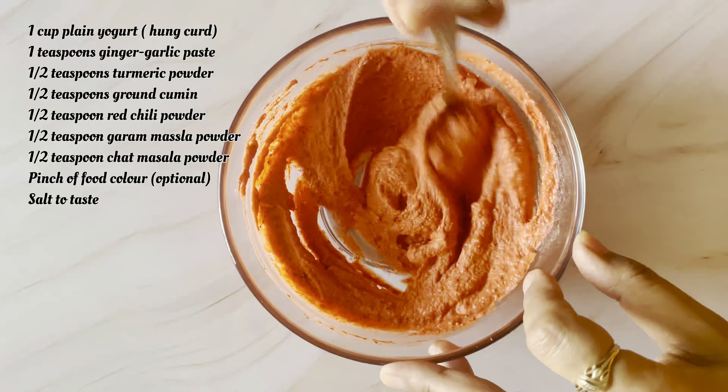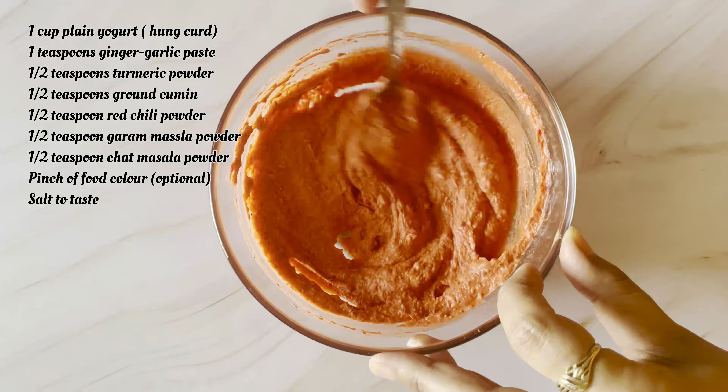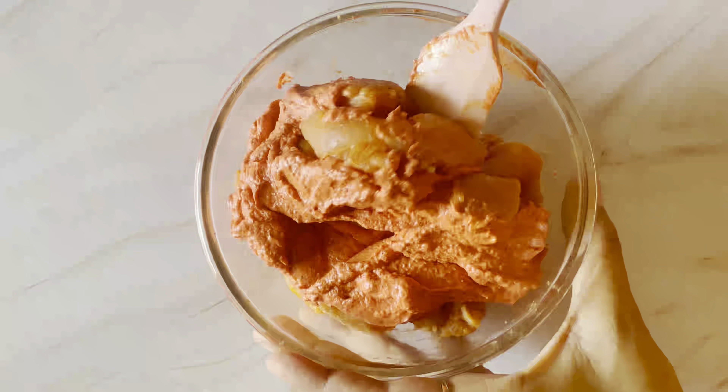Mix it well with the chicken. The chicken marinade is ready. Now we will marinate the chicken — mix it well and make sure the chicken pieces are fully coated. It will be very good.